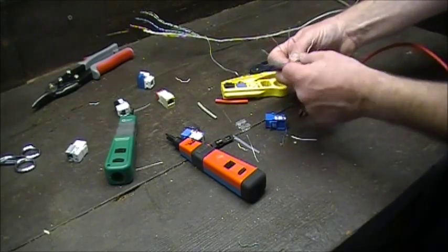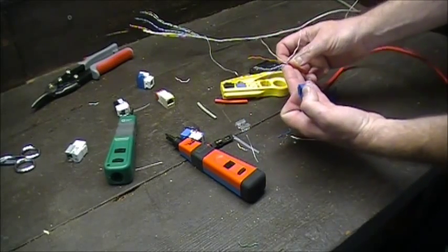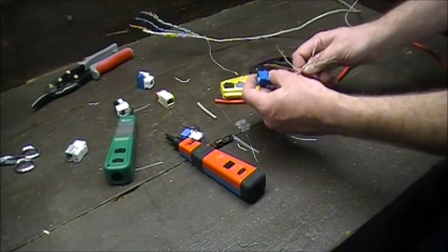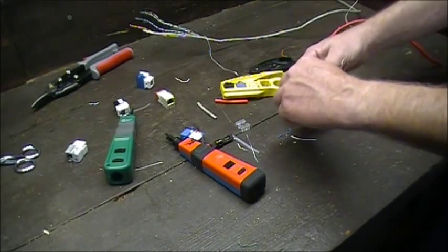I know these pairs are going to be used later, so I just work with one set at a time. Make sure your string and separator are off, get it real nice and tight. You don't want to see jacks just hanging out loosely. Start with your top pair.